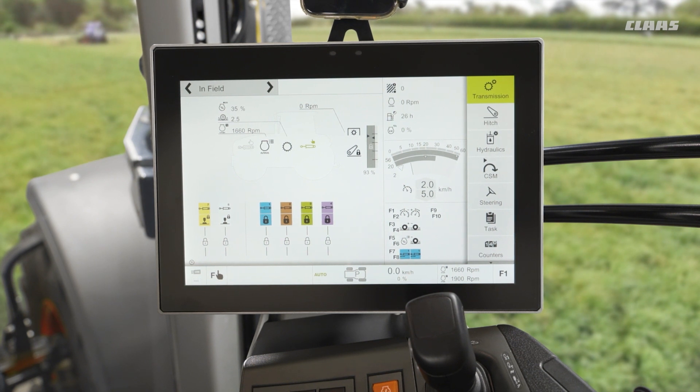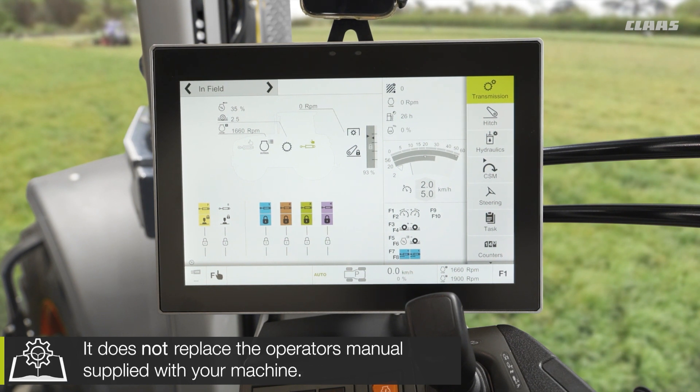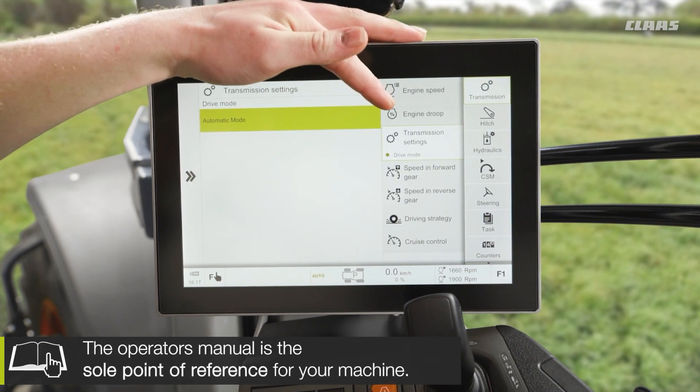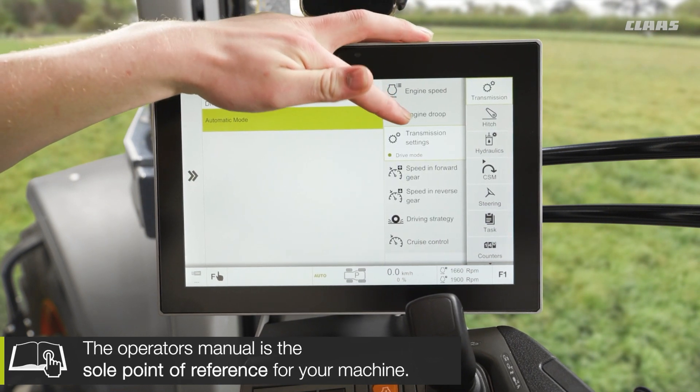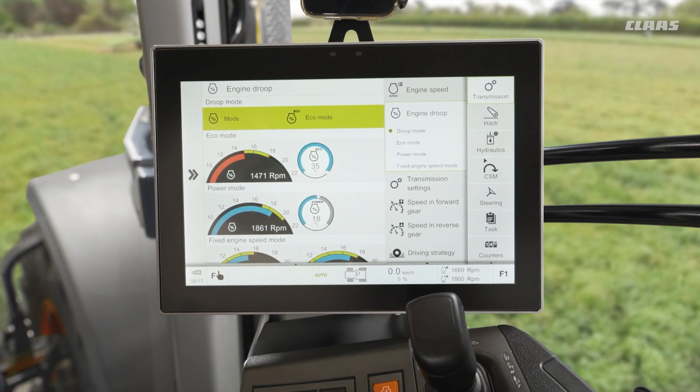So what can we do in relation to droop? Well, droop is obviously a fundamental part of how any CVT transmission works. In our machines, if we pop into our transmission menu we now have a dedicated engine droop menu. In here we can see our two different presets of eco and power. The important thing to remember about eco and power is that they are just names — it is all about the percentage value at which we set them.